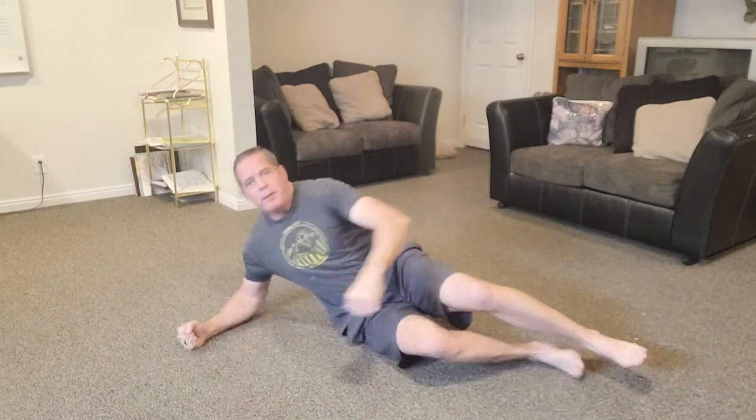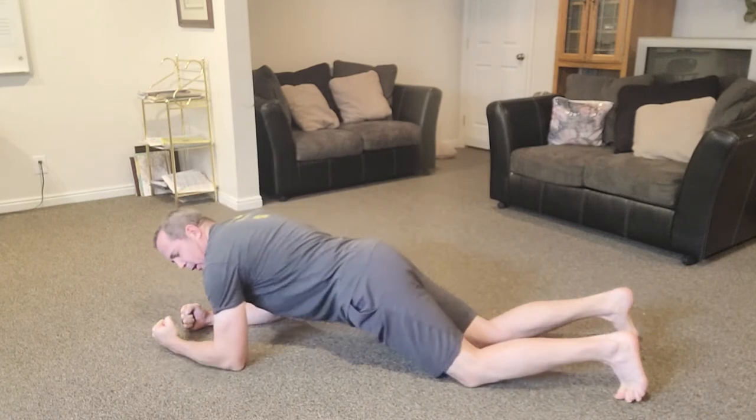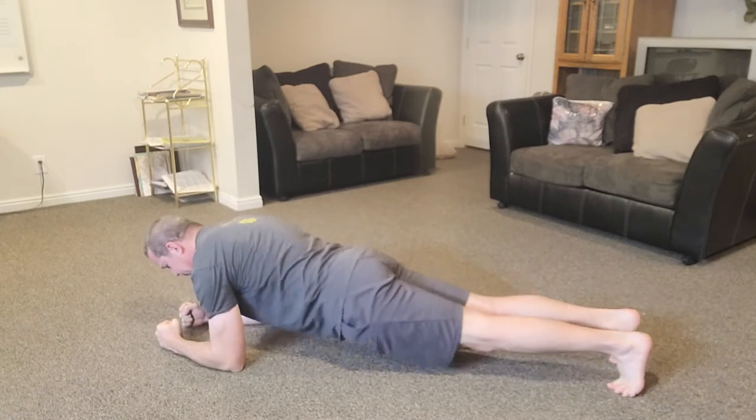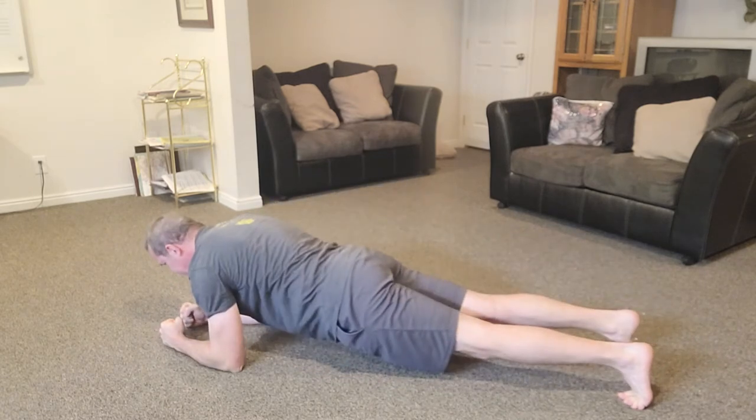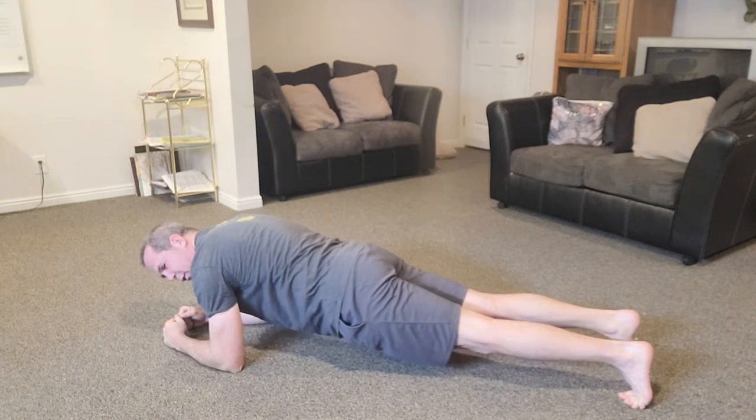The bread-and-butter exercise for most people is the plank. Make sure your shoulders are directly above your elbows, and keep a nice straight line — don't sag or pike up. Just hold this static position and remember to breathe. On static holds, don't hold your breath. Typically, exhale on the hardest part — a slight controlled exhalation during the most exertion.